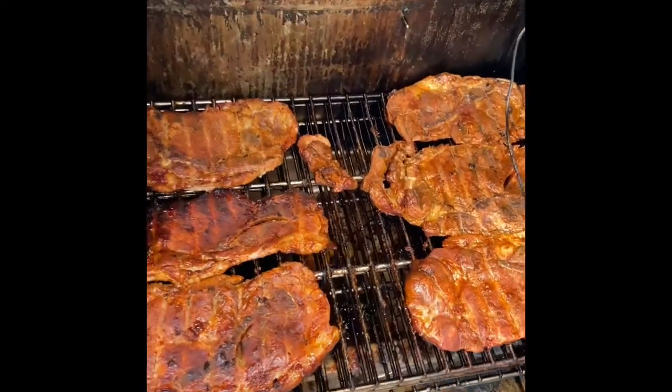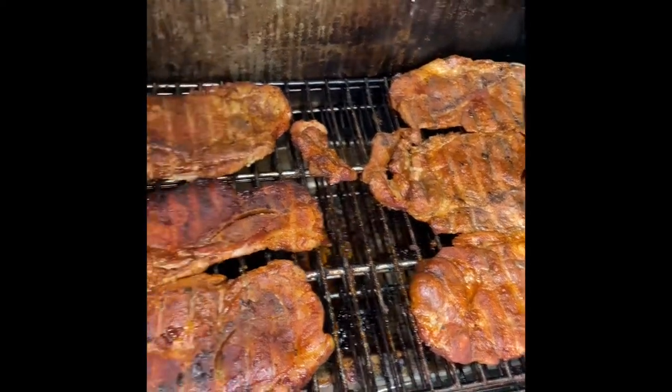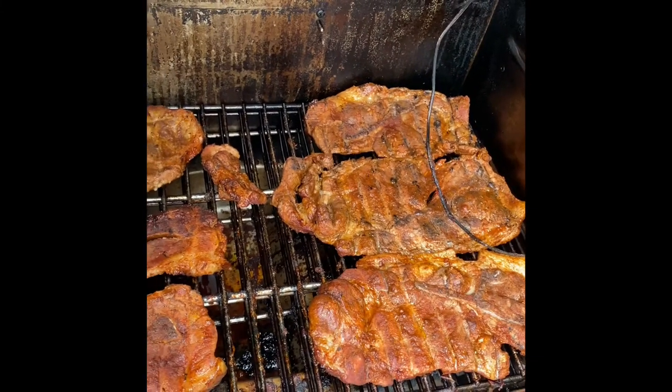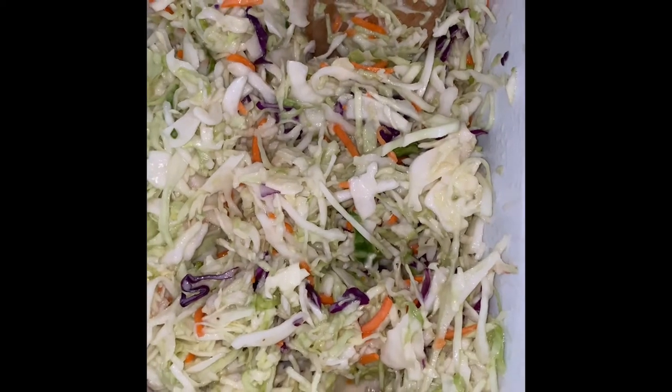So 30 minutes after cooking, that's what they look like. I'd like to add a little barbecue sauce to mine, but I want to show you what they look like before I put sauce on there. I'm going to give it another 30 minutes, and I'll leave you some pictures here at the end. Nothing goes better with it than some of this homemade slaw.